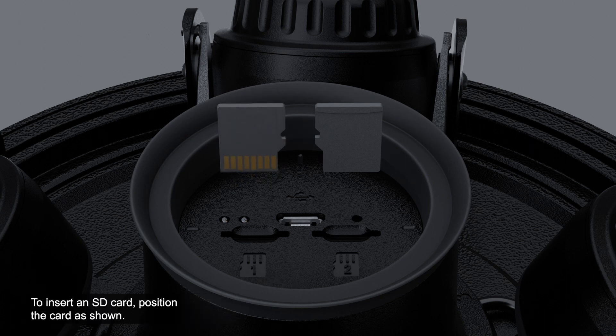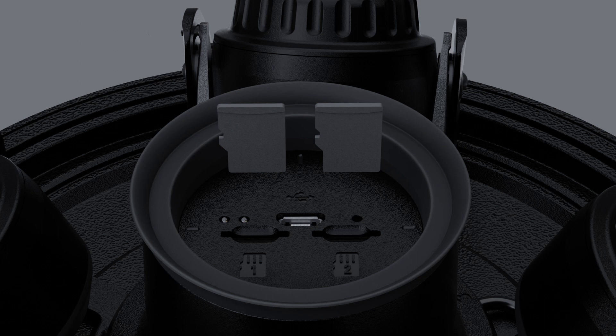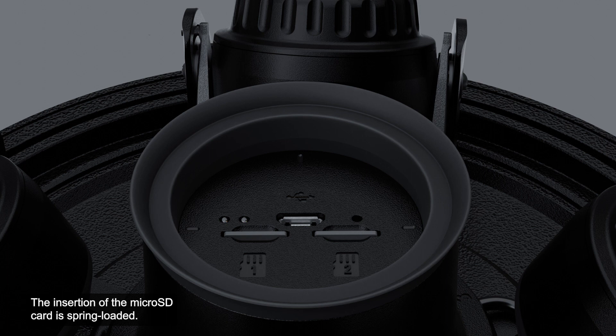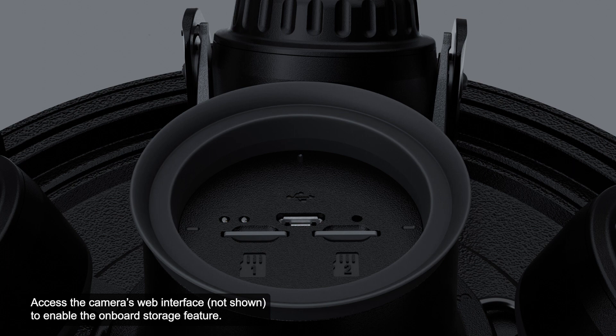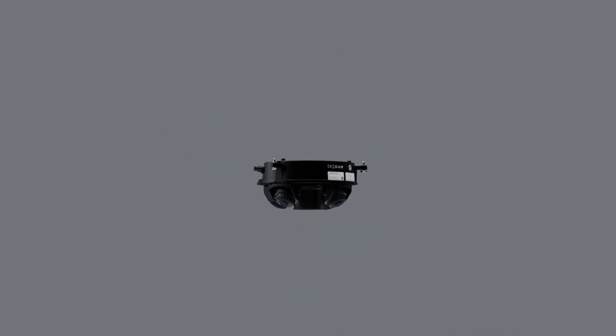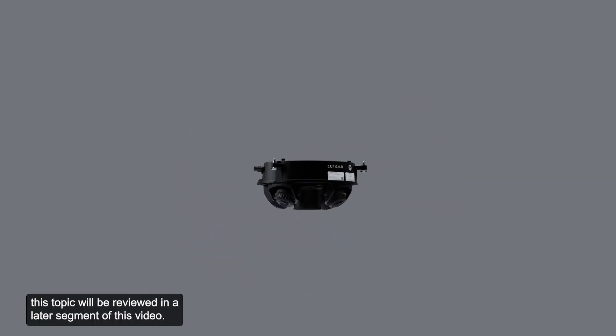To insert an SD card, position the card as shown and lightly push it into its slot. The insertion of the micro SD card is spring-loaded, so do not use excessive force or the card and camera may be damaged. Access the camera's web interface to enable the onboard storage feature. For more information, see the installation guide.